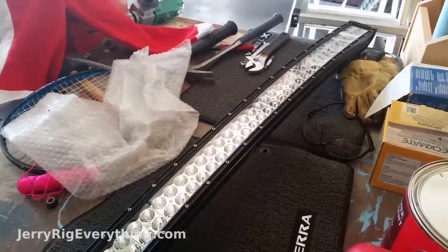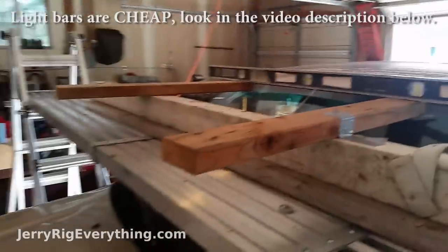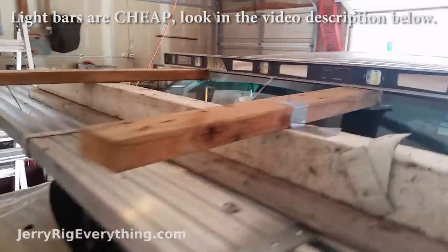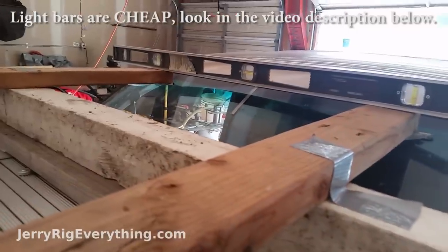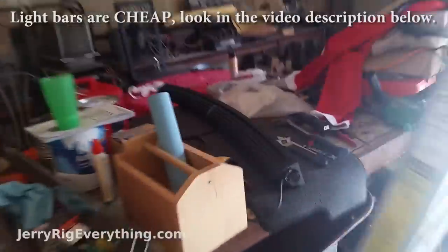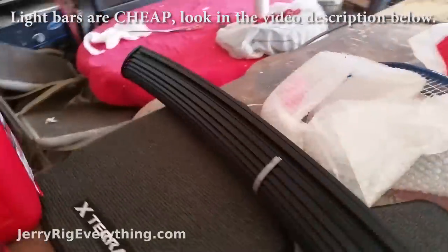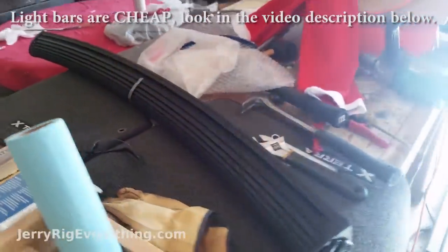Today we are going to be mounting a 50 inch light bar on my truck. That piece of duct tape right there in the center is marking the center of the windshield, and on the light bar itself I've also put a piece of duct tape signaling where the middle of the light bar is, so I can just line those two pieces up.